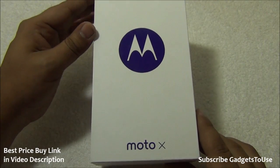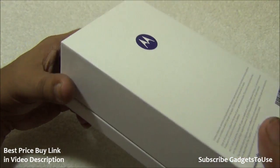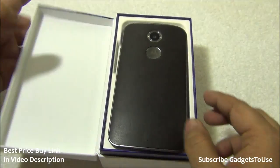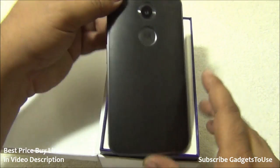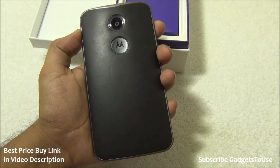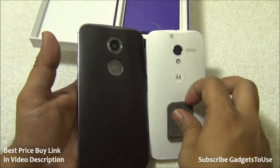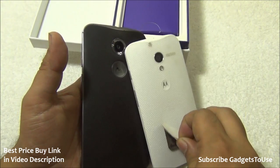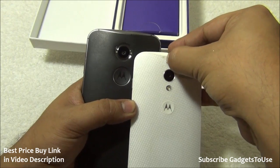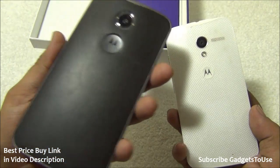This is how the package looks — the Motorola Moto X 2014 package is very simple and sleek. Inside the package, the first thing you get is the device itself, the new Motorola Moto X 2014. Comparing it with the original first-generation Moto X, you can easily notice the difference.